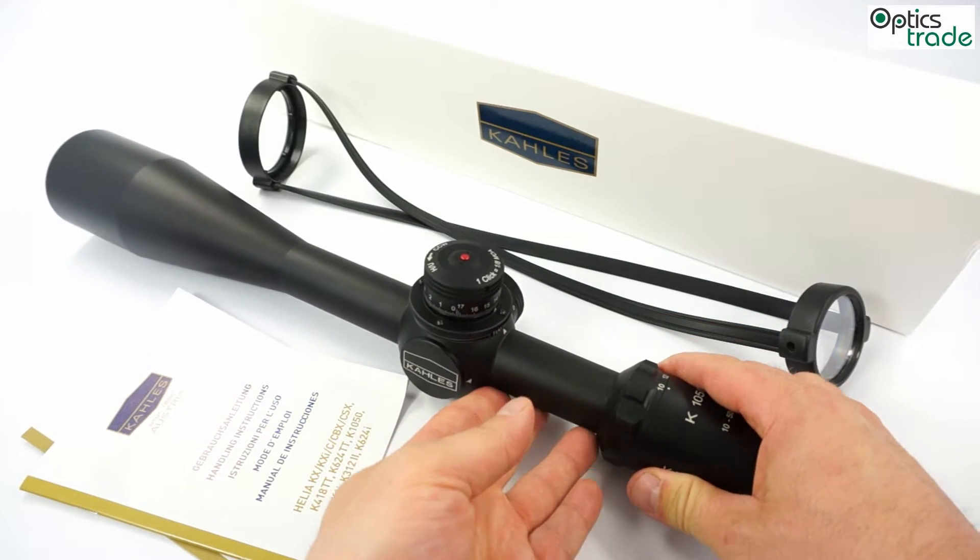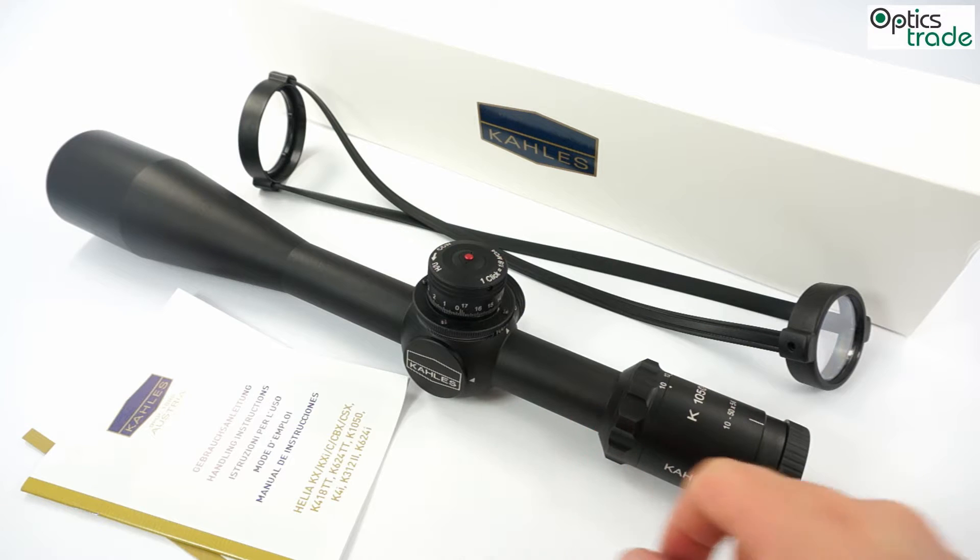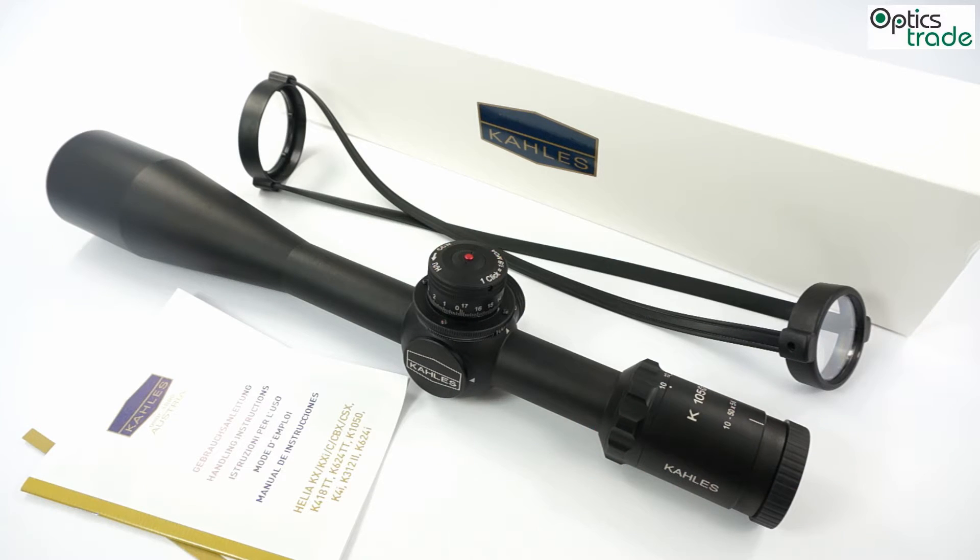The reticle in this scope is in the second focal plane. It is very, very thin and has two reticle designs: a double dot or a crosshair. Because it is really thin, it is meant almost especially and only for sport.